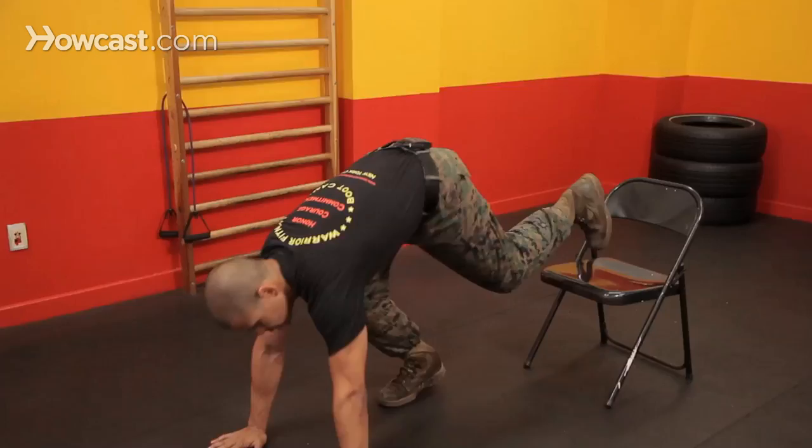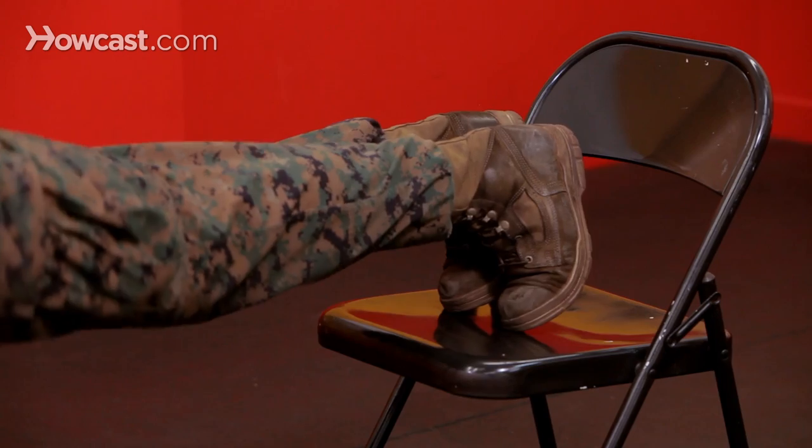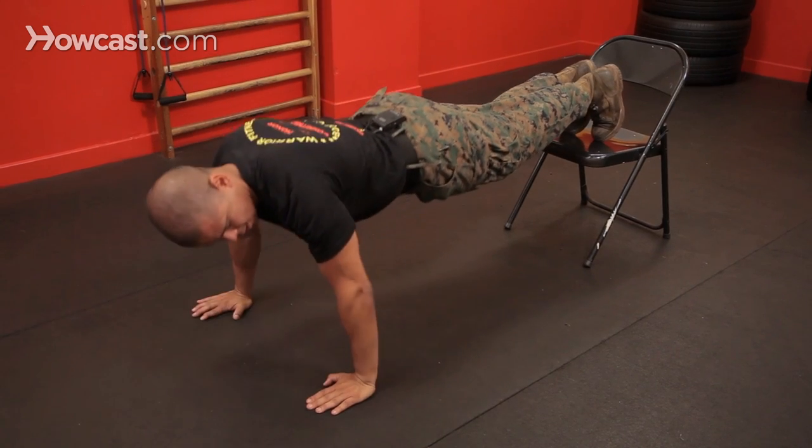The last tip to make your push-ups a bit more challenging is to grab a chair and place your feet on top of it. Start from the push-up position, find that chair or bench — whatever it might be — and put your feet on it. Remember the principles: back is straight, don't let your hips drop down, and just go down and up. Those are three simple ways to make your push-ups more challenging.